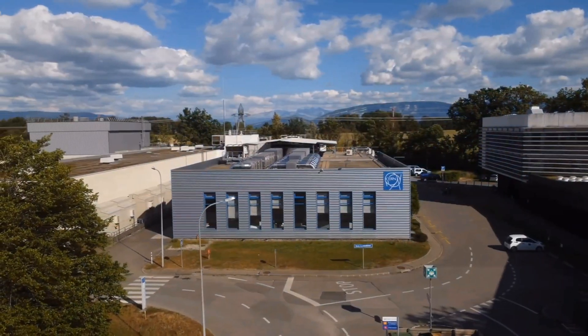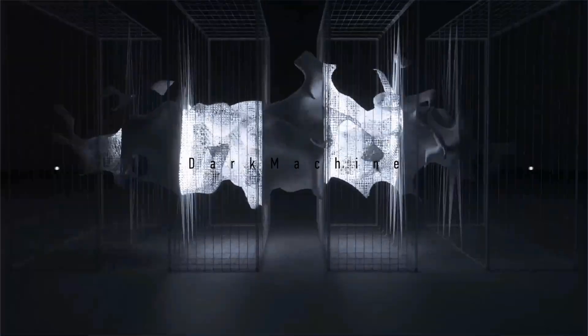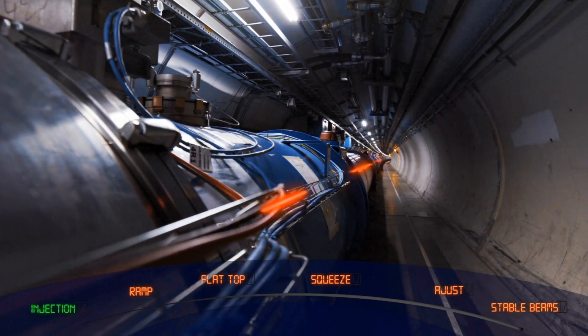Now we are ready to inject in the LHC, in B1 and in B2, three bunches — three nominal bunches — up to ten to the eleven protons per bunch. These bunches will be set up for injection and getting ready for ramp.